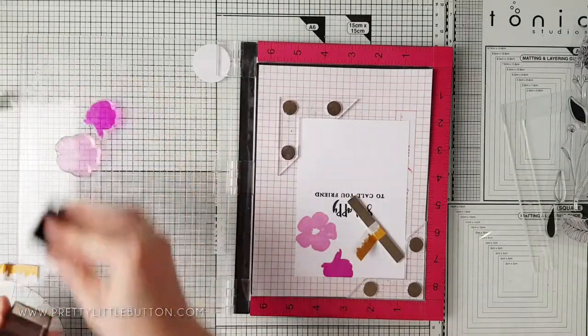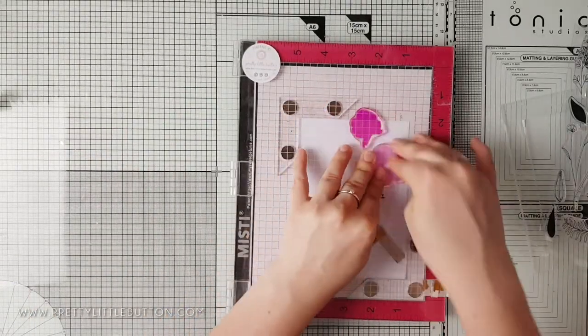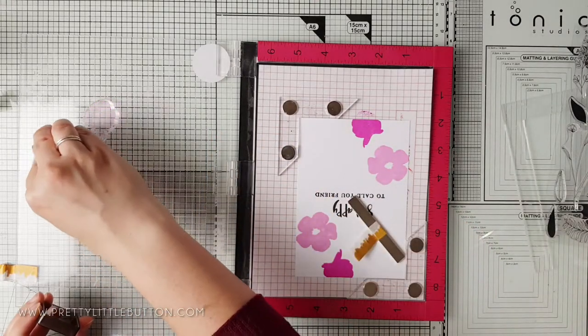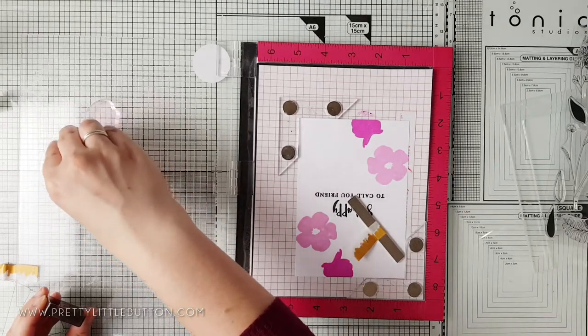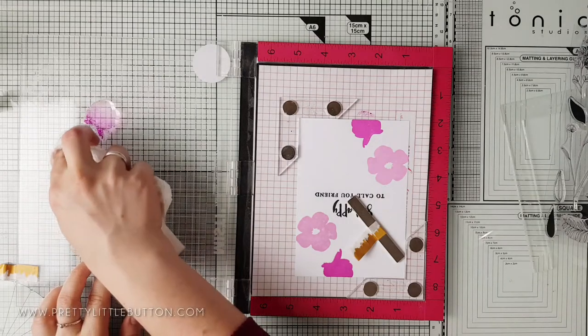I've rotated the panel and stamped the same images in the other corner. This makes it a quicker process to build up the background by rotating and stamping again. For a little more interest to the stamped images, I'm taking a slightly darker color to the edges of each stamp.